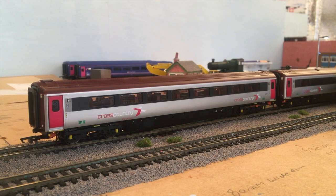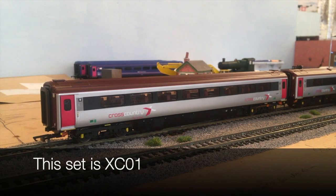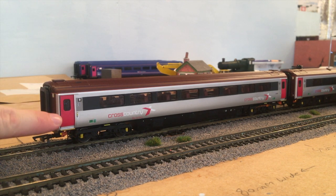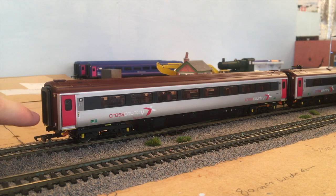Starting with the coaches, I'm going to start with the Cross Country set. I do have the other three in my room but I just thought it'd be best to have three on the layout for now to do the review on and compare it to the GWR ones as well. As you can see these coaches are absolutely amazing and Hornby have put a lot of detail in these coaches, to the new sliding doors, very picked out because they're pink on the Cross Country set.